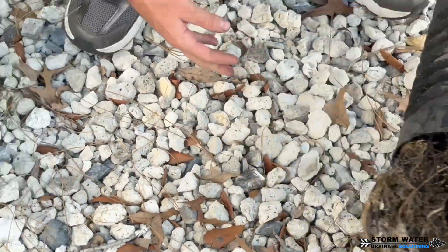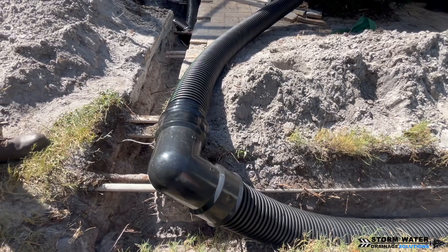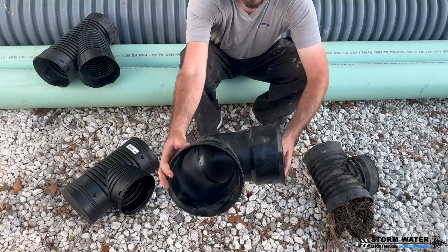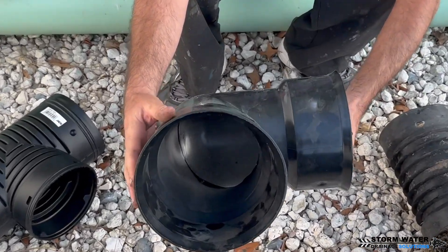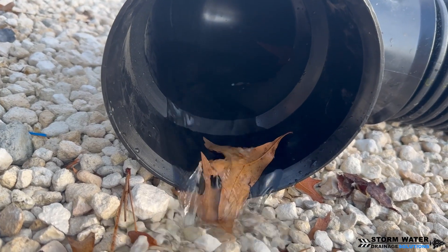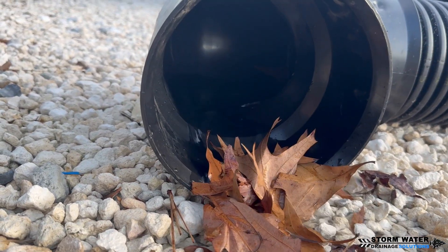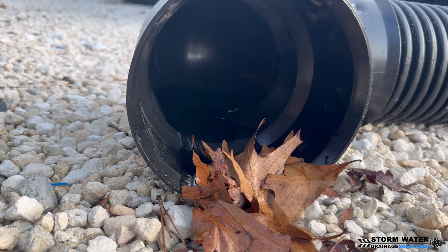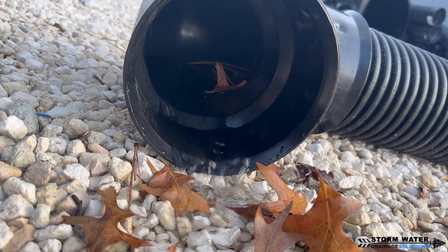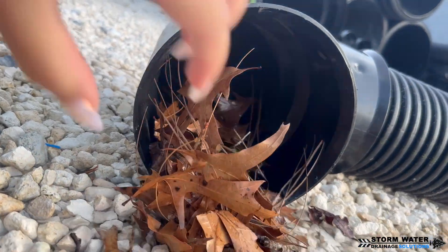If you want to make a sharp 90 because you're working in close quarters or you're using dual wall pipe, you need to use the proper fitting. This is a six inch 90 degree elbow. As you can see inside it has a lot more of a swoop so that water doesn't create as much turbulence as it's traveling through. Debris is not going to get hung up anywhere — it can continue to move down your six inch main line. This is the correct way to make a 90 degree turn in a drainage system when working with six inch and bigger pipe, whether it's dual wall or corrugated.